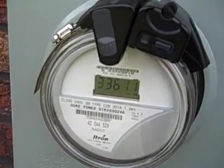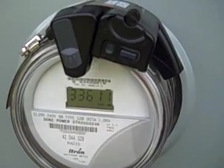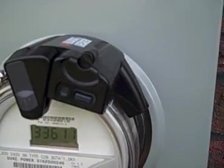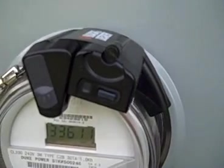Setup on the meter itself I wouldn't call simple. There's a lot of alignment, and my meter's a little different than most so it required an extra step. Total time maybe an hour, but again it wasn't anything too difficult.